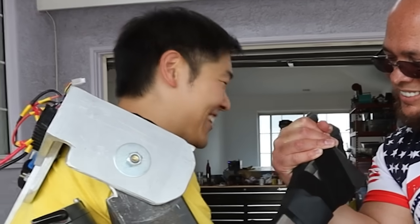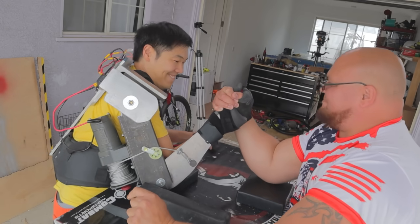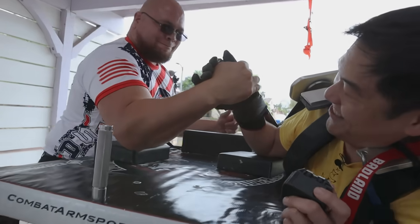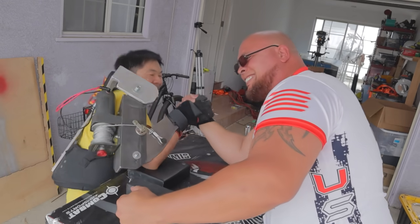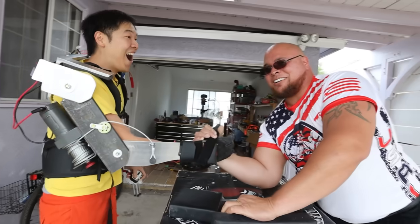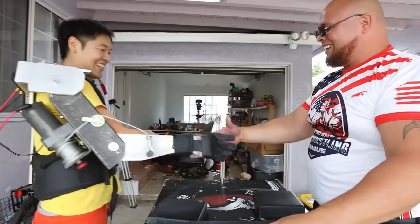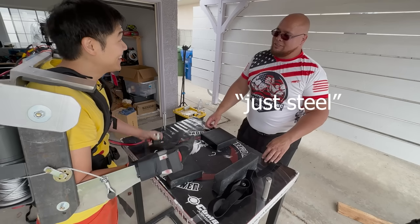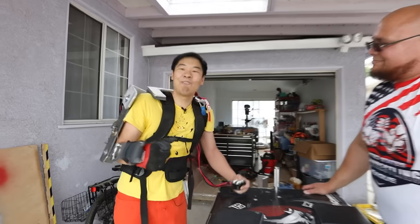Three, two, one, go. Yeah, go down! Go down, Tony! Down! You just pulled me straight out of any kind of strength. That was so freaking cool! How did that feel for you? The steel. You'll be eating anybody. That is so freaking cool!